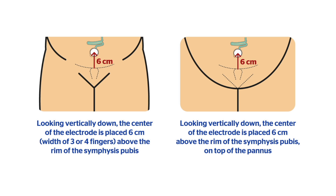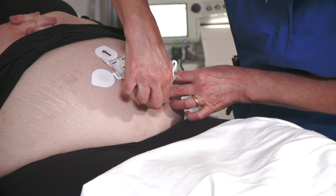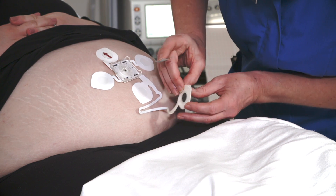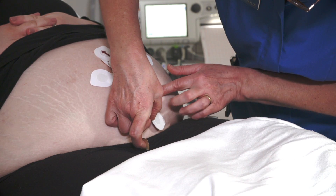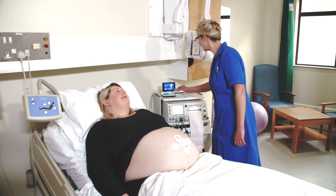Once you have confirmed the placement point, remove the electrode backing so you are ready to stick the electrode down. Exfoliate the skin so that the center of the exfoliation cross aligns with this point. Do not lose sight of this point and center the electrode over it, sticking it down firmly, trying to avoid pressing the central gel area of the electrode.